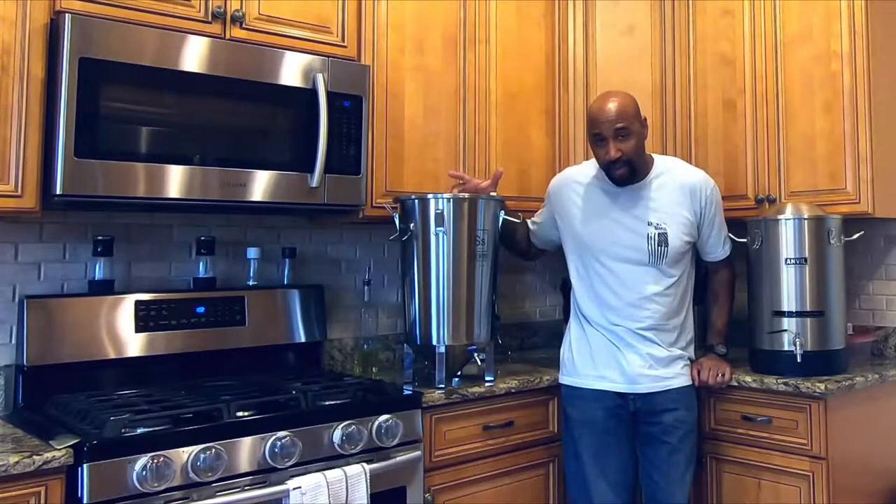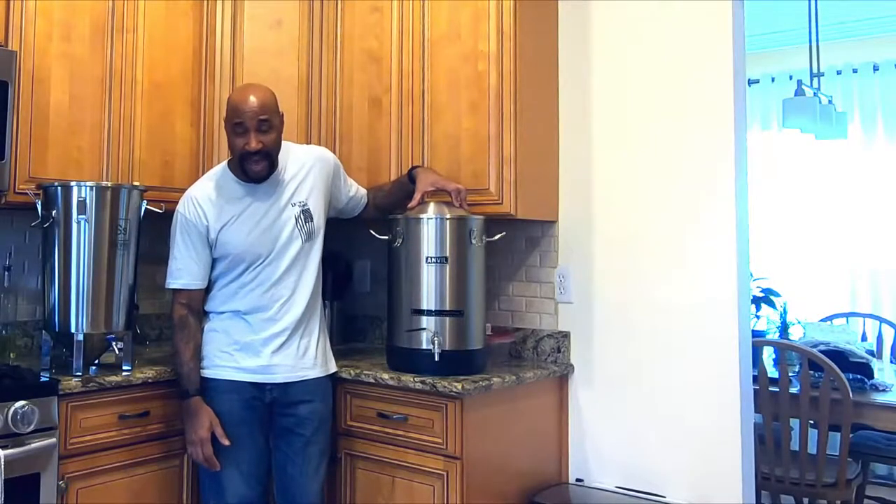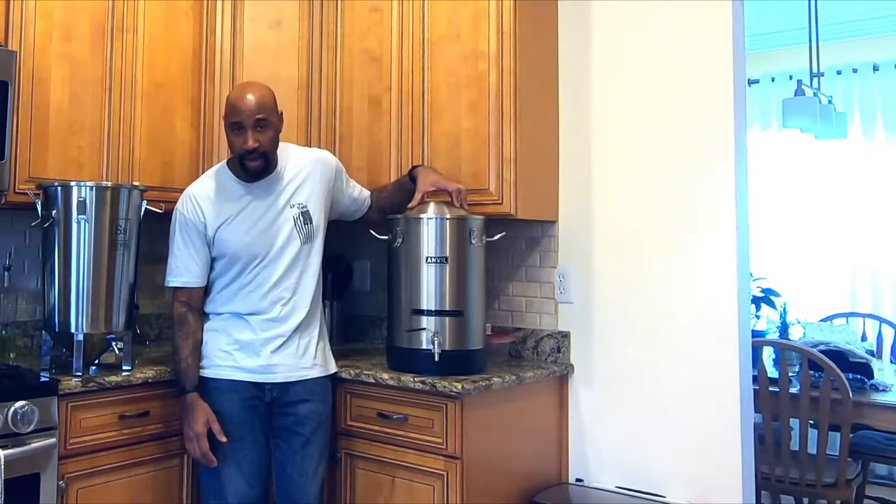What up YouTube, time for a beer gear review. If you have to keep a reasonable budget and you're trying to upgrade your brew gear, I got two stainless steel small batch fermenters that are both worth consideration. I'm gonna go into what I found to be the pros and cons of both and why I chose one over the other.